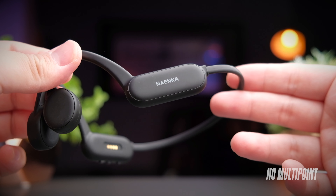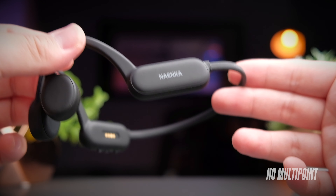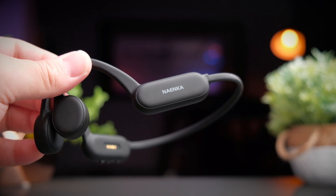From my testing, there is no support for multipoint connectivity, so you can connect them to multiple devices — just not at the same time.